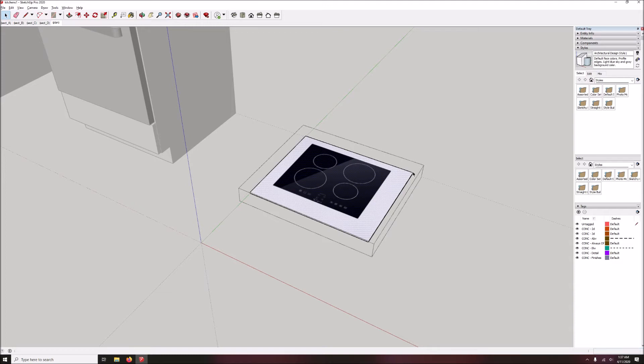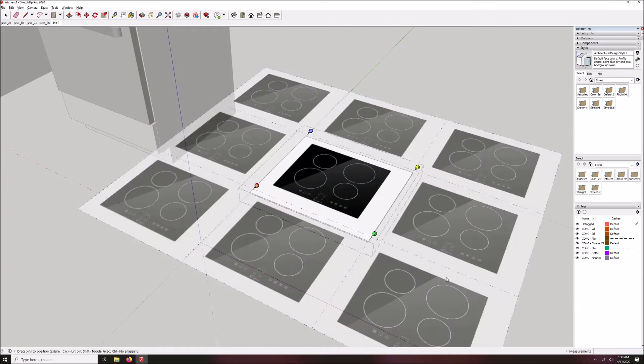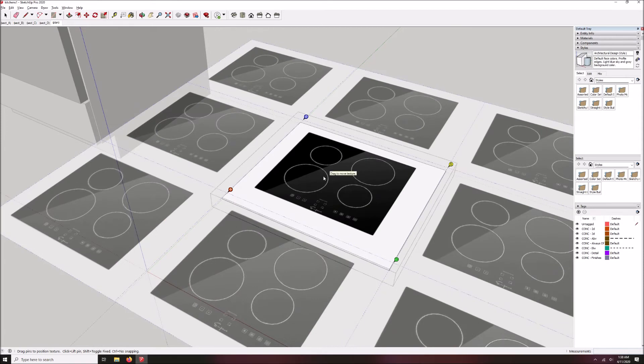Now we have a lot of white space around it which was part of the image. I could have gone into Photoshop or a similar program and edited all that out, but I can also do it right here in SketchUp. So I'm going to right-click on it while it's all still selected and choose Position. As you can see it's inserted as a kind of tile pattern — if I were to expand the face I'd see multiple copies of it. However, we are going to take these four pins that are marking the corners and click on each one, then click on the corners to move each pin to the corner of what we want to keep.